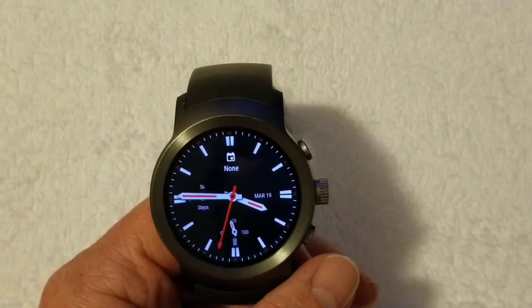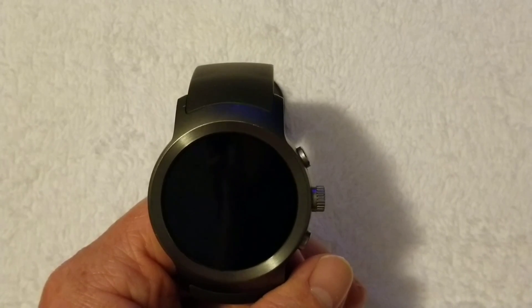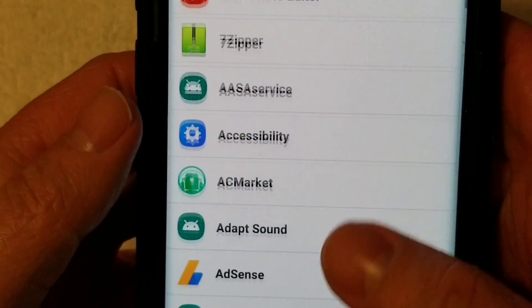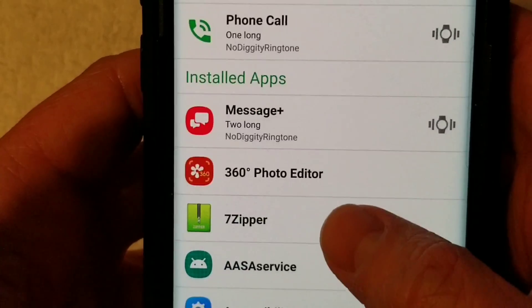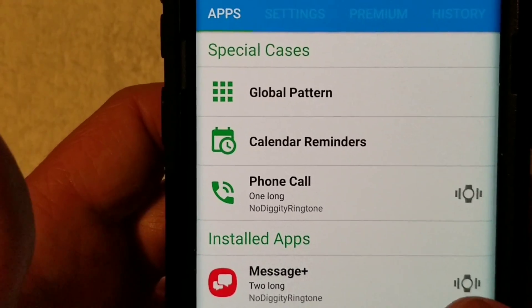You can set this for any type of notification — you can set it for Snapchat, maybe you have Messenger and you want to set a custom text tone or something for that. You can do that for any application in this setting, and you can see all the applications you can use. It's not limited to just the messaging app. So, if you like this video, give it a thumbs up. If you have any questions or comments, go ahead and leave it in the comment section, and as always, thanks for watching — like and subscribe.